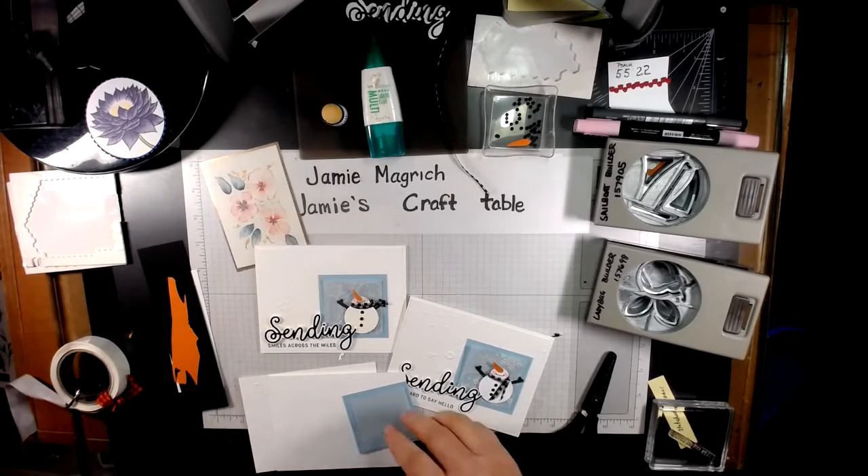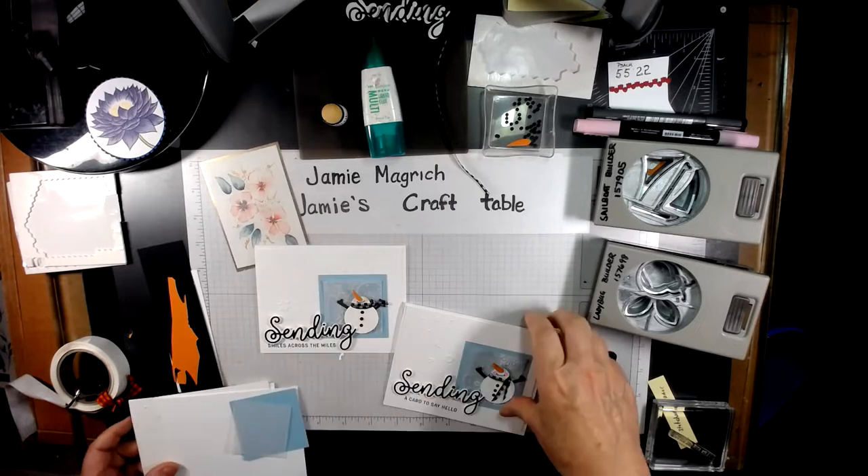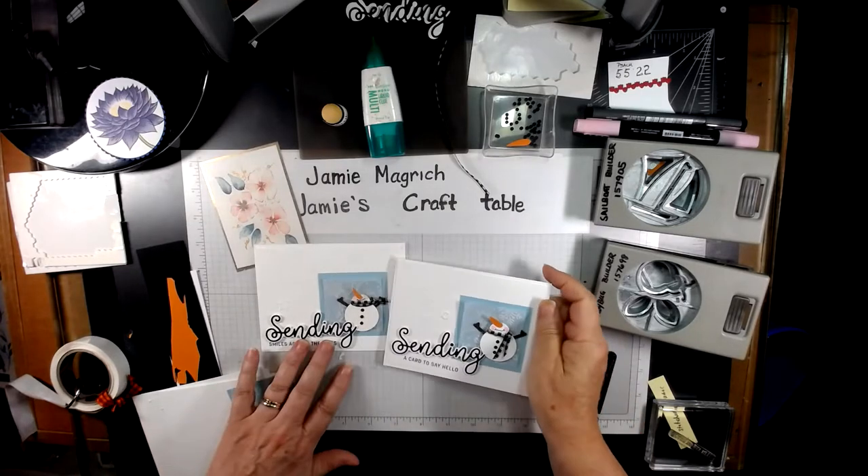Hello, this is Jamie Magritch. Welcome to Jamie's Craft Table. Today I'm going to show you how I made these cards.